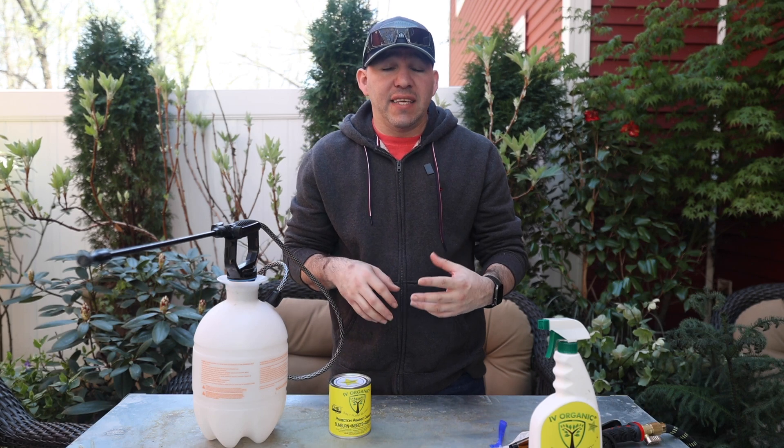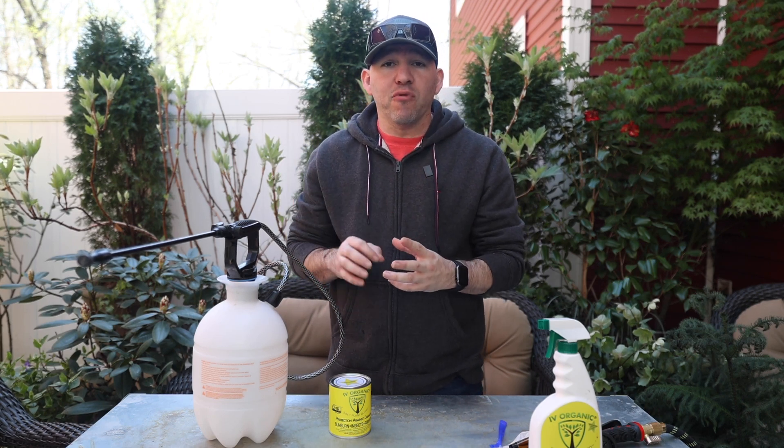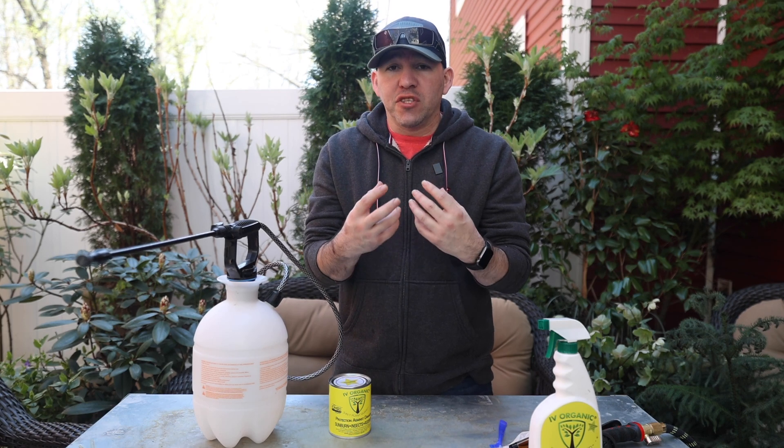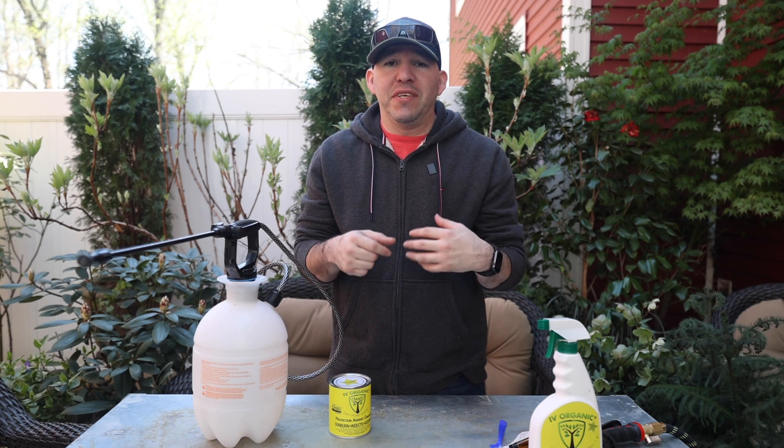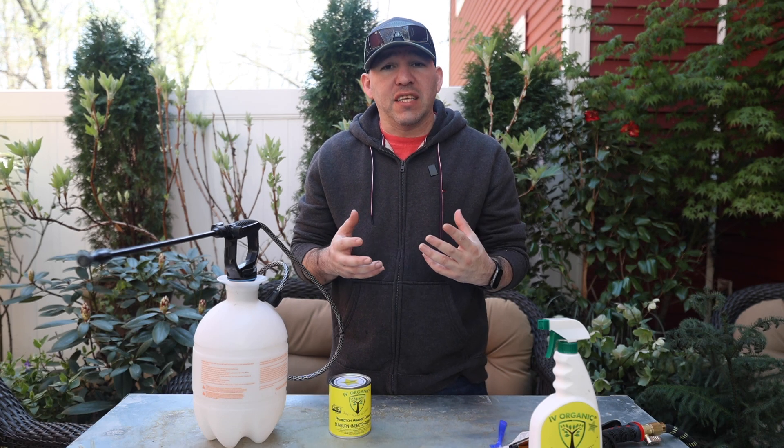The great thing about Ivy Organics is when you spray it on as a foliar form, not only does it protect against those things, but it produces a kind of coverage around your foliage. It's going to protect that from sunburn, but it's also porous — it allows photosynthesis to happen as well, while preventing a lot of those insects. It's not going to stop insects from crawling on it, but it's going to prevent them from starting to chew at your leaves and lay eggs and all that other stuff insects like to do on your plants.